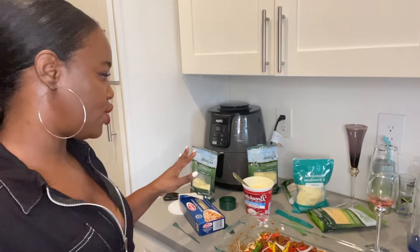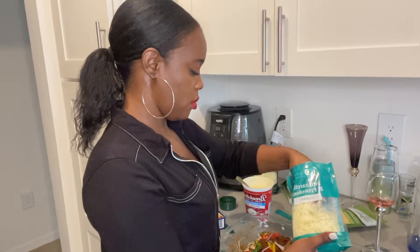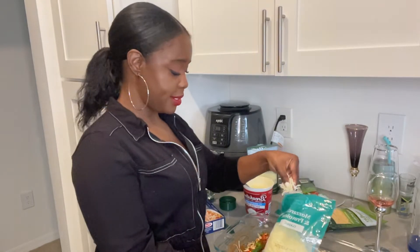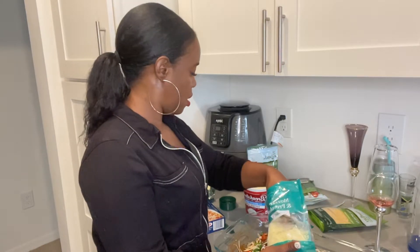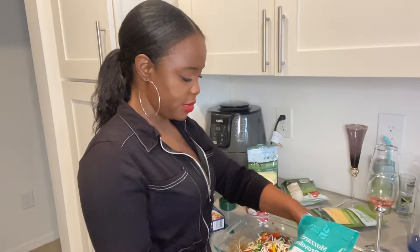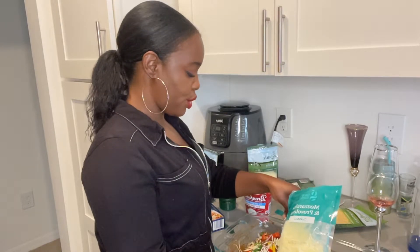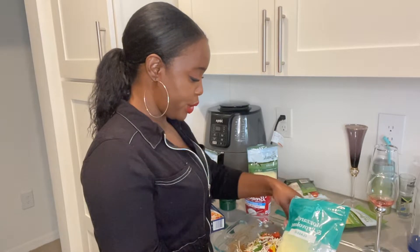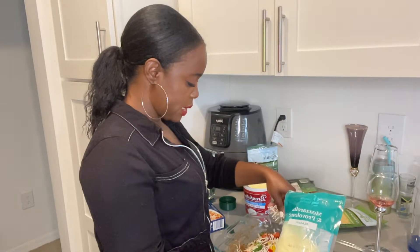Now we're adding the cheese. There's no perfect order to add the cheese — you can add it whichever way you like. Normally I would have bought Colby Jack too, but I guess I wasn't thinking about it. So we're just going to work with the mozzarella and the Mexican cheese, and it's going to be good either way.